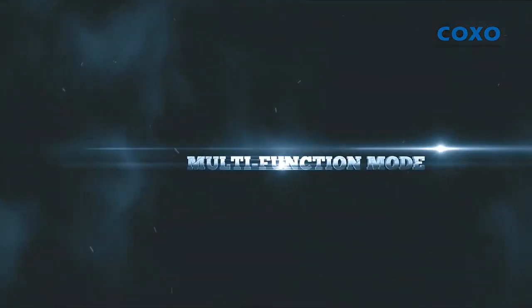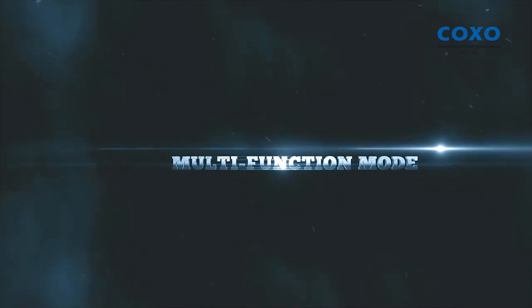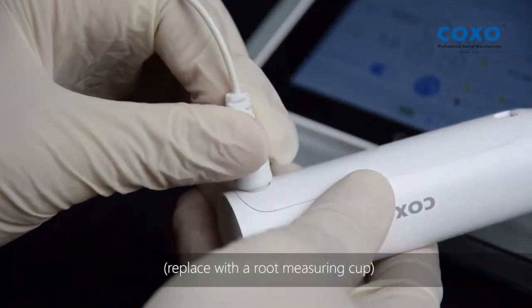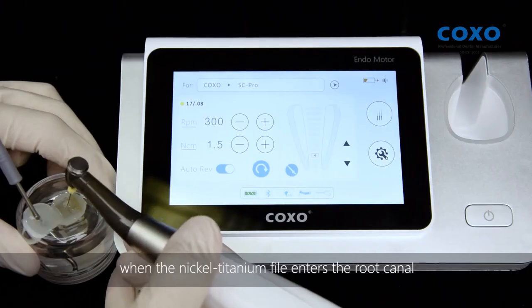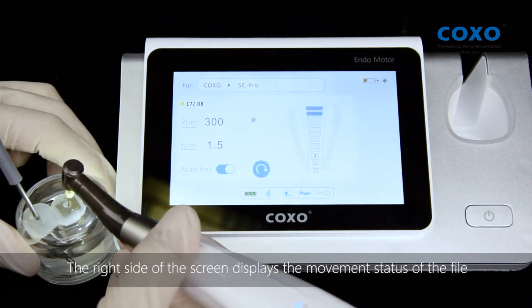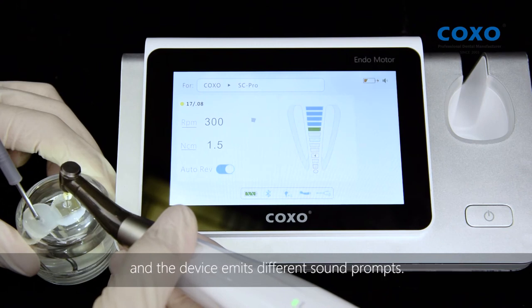Multi-function Mode. Connect the lip hook line and connect the lip hook; replace with a root measuring cup. When the Nickel Titanium file enters the root canal, the root canal length measurement starts. The right side of the screen displays the movement status of the file, and the device emits different sound prompts.